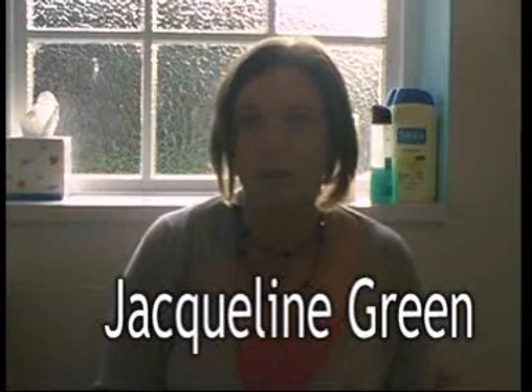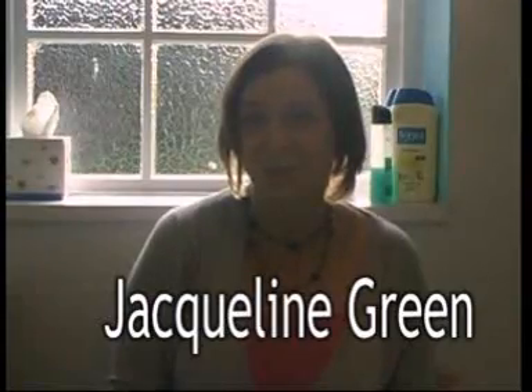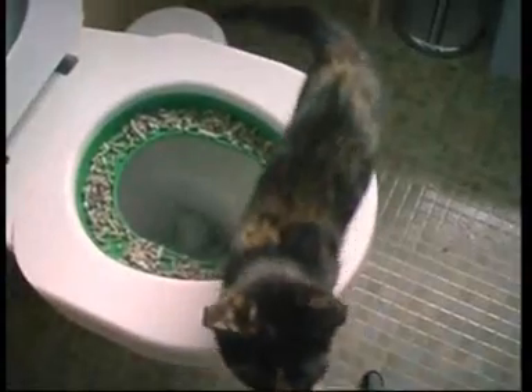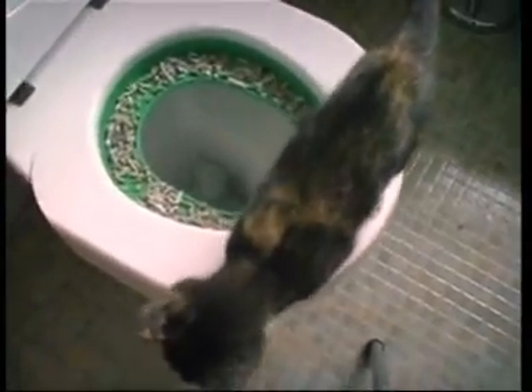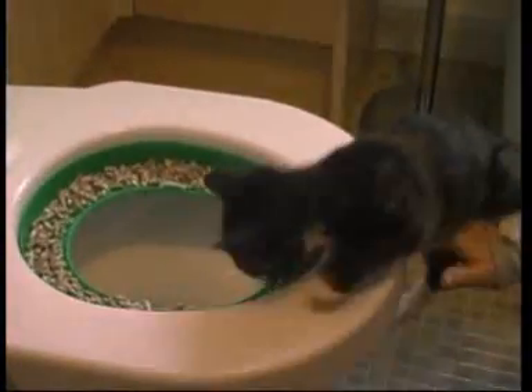We take our dog for training down in Surrey and they asked us whether we would give this a try, because they knew we'd got the cat. I thought they were mad. But it seemed like a good idea. We were using a litter tray anyway so I was prepared to give it a go.